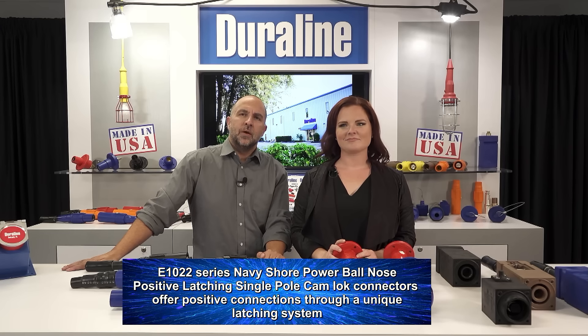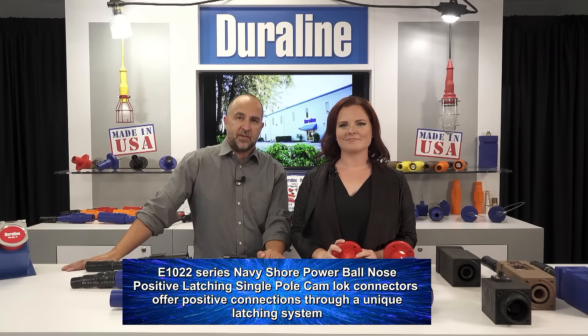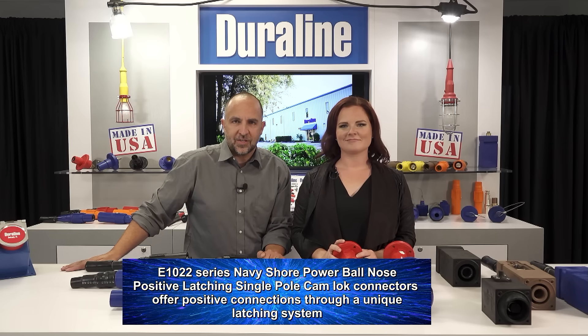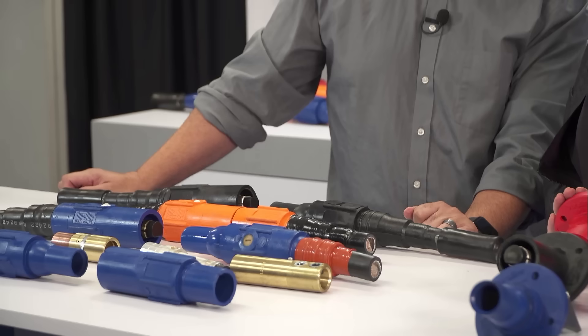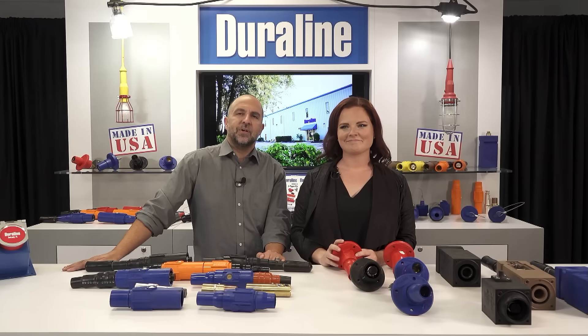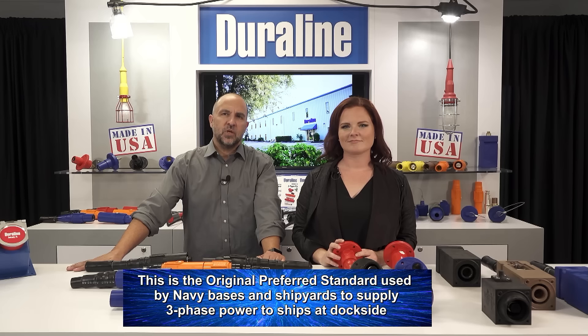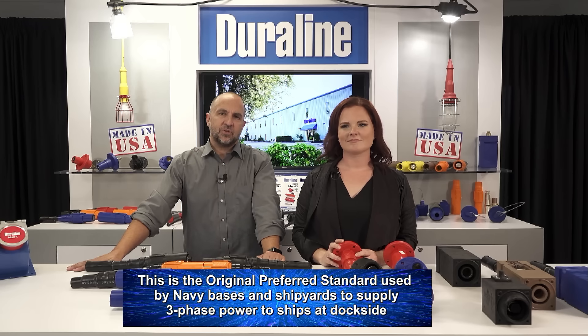Built to exceed all U.S. Navy specifications, the E-1022 Series Navy Shore Power Ball Nose Positive Latching Single Pole Cam Lock Connectors offer positive connections through a unique latching system. A high locking pressure creates a secure connection for your ship-to-shore power, powering aircraft carriers, submarines, and all Navy ships — basically any high power needs. This is the original preferred standard used by Navy bases and shipyards to supply three-phase power to ships at dockside.